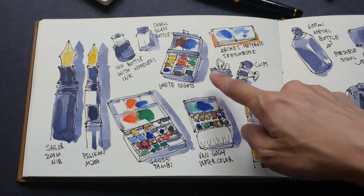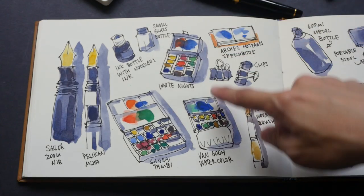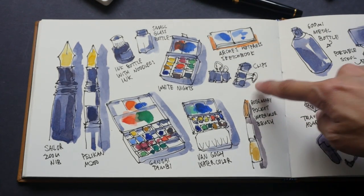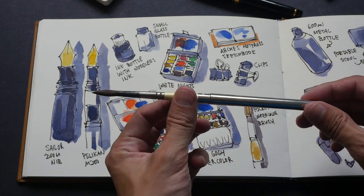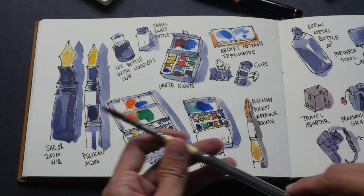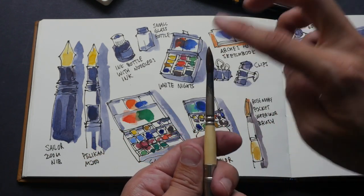Let's take a look at the other sketching supplies I brought. A small glass bottle for washing my brush, clips for clipping down the sketchbook — very important — and a Rosemary pocket watercolor brush. It's very small and compact, this is a size 6. Rosemary sells a lot of pocket brushes with different types of head.